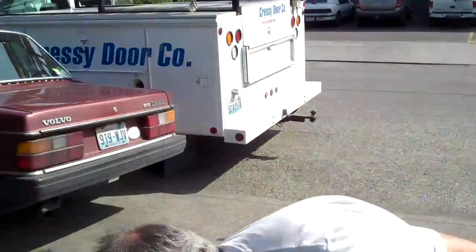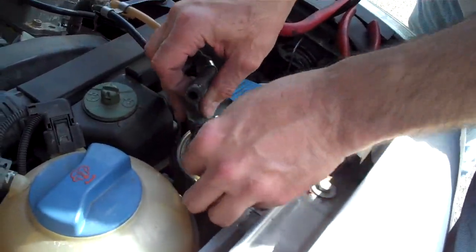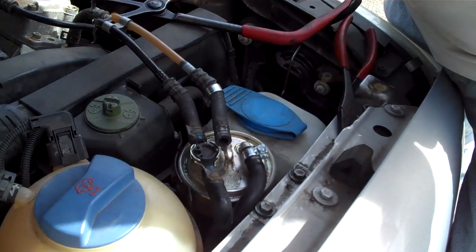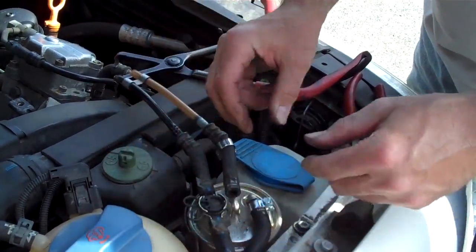You don't want to introduce air into the system. If you do that, it'll start up, it'll quit, and then you'll be in big trouble — and you'll be grumpy and want to blame me. But you shouldn't, because I told you not to do that.